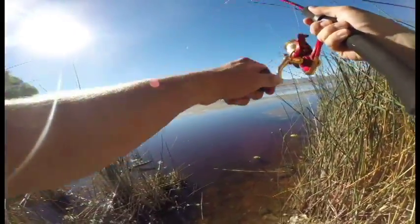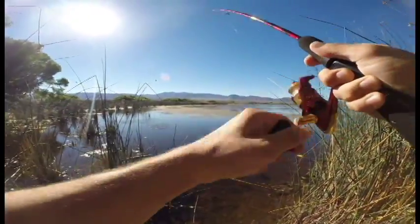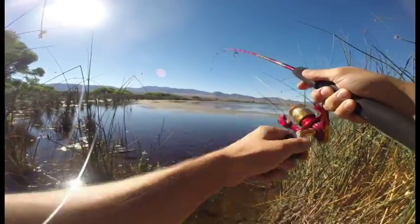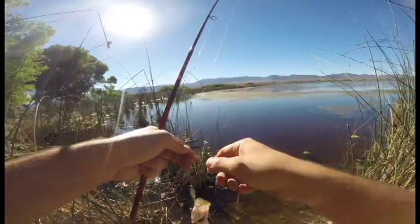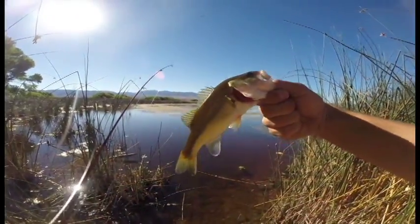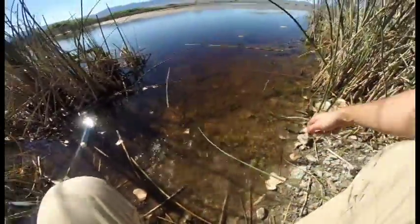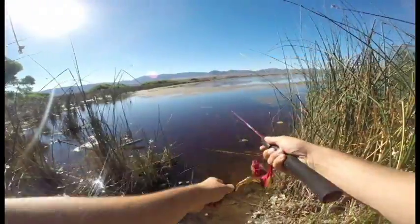There we go, there we go — just a little bit better. That's a nice little guy. They're everywhere in here, practically jumping out of the water. Nice one — jumped right off the hook. Beautiful. See you later, buddy.